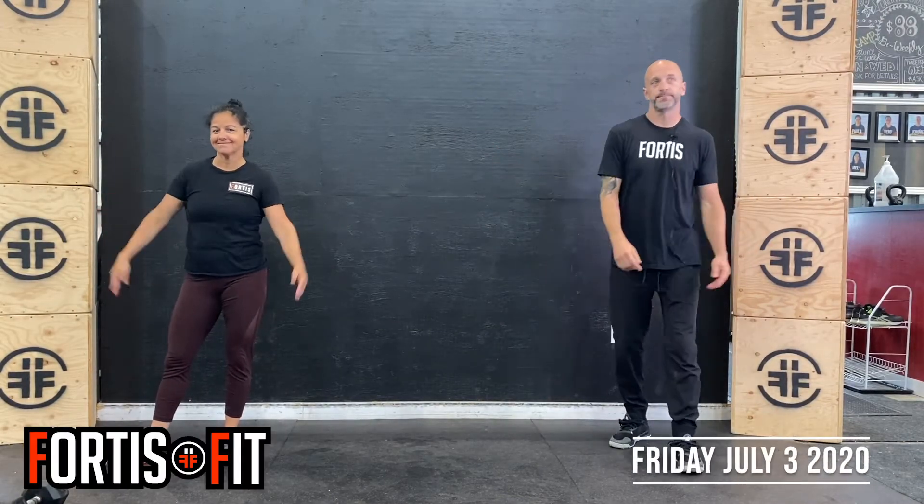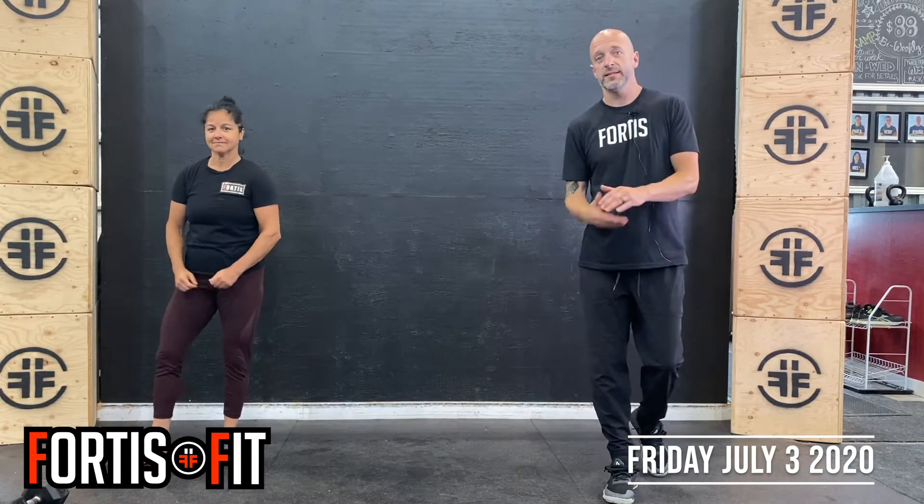Hey guys, welcome to Friday. Paula's with me today. So warm up today is 4 minutes.